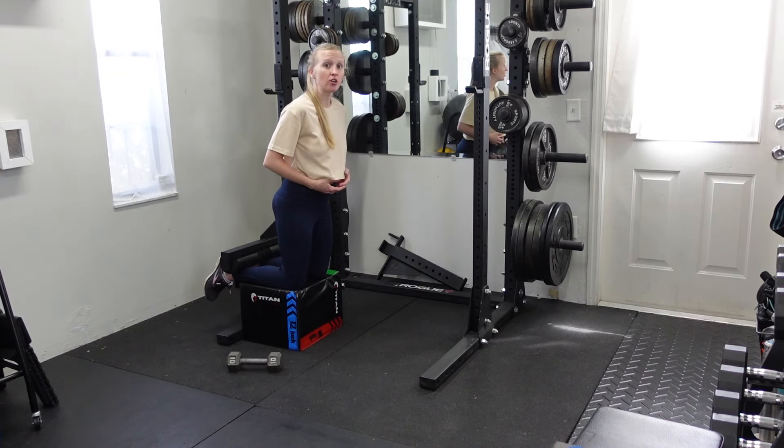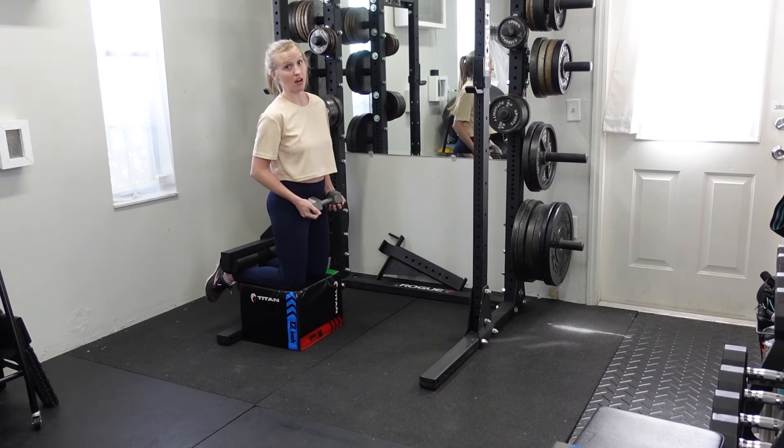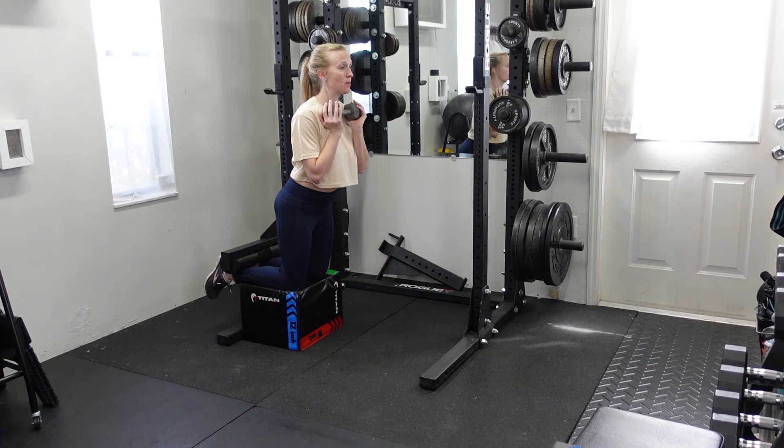If you get the hang of this and need to increase the difficulty, you can increase the number of repetitions or the amount of time holding the contracted position. Alternatively, you can hold a dumbbell and do the same thing, just adding a little bit of weight to the exercise.